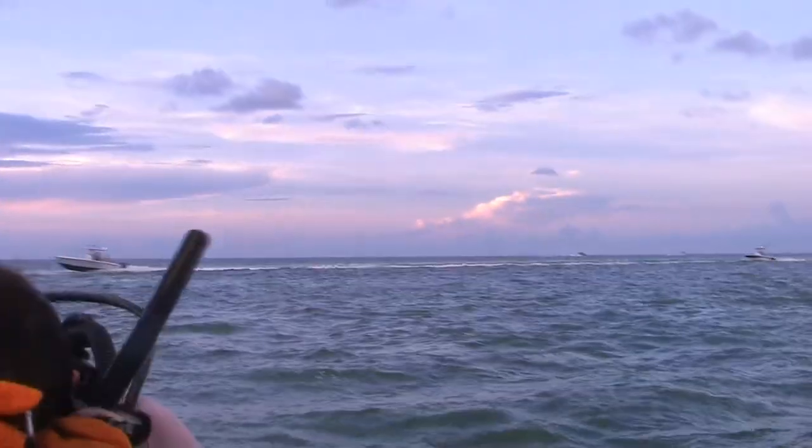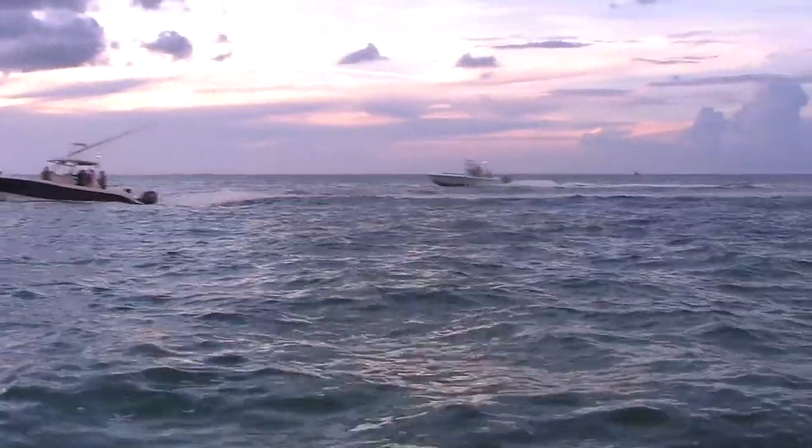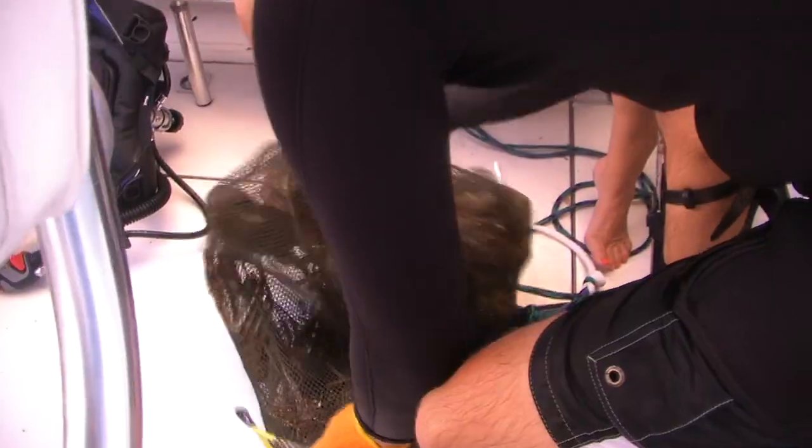Get out early during mini season — there are a lot of people down there and you want to get your lobster from your holes fast before everyone else gets there. Also make sure you have a dive flag, and if you're diving you may even want to tow one with you so other boats know exactly where you're at.